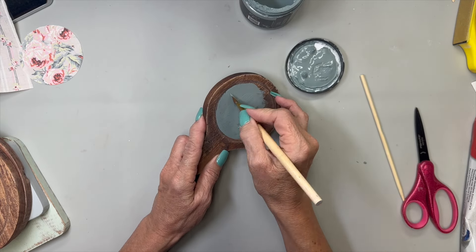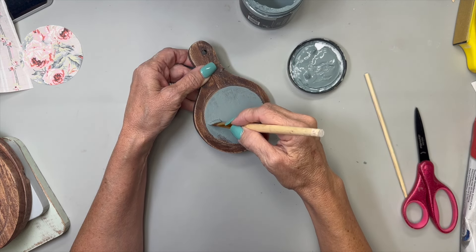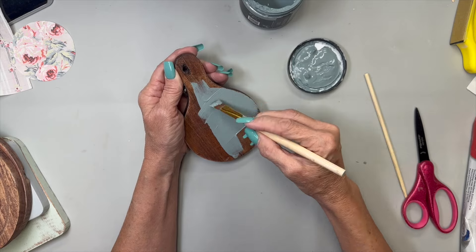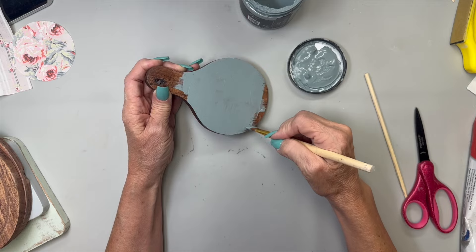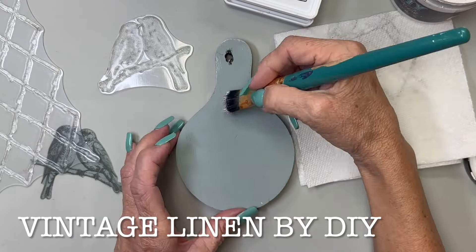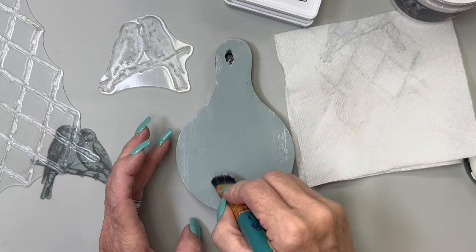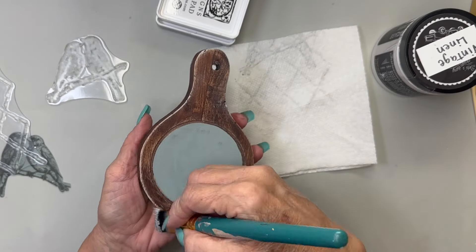I'm going to give this one good thin coat of Skeleton Key, and then whenever I get ready to do the inlay I'll give it another thin coat. I'm going to dry this down really good so I can go to the back side, and then give the entire back side one good coat of Skeleton Key - maybe two coats. Now I'm going to take a little bit of Vintage Linen and just dry brush a little bit around the edges and through the center with this old chippy brush - an old stiff bristled brush.